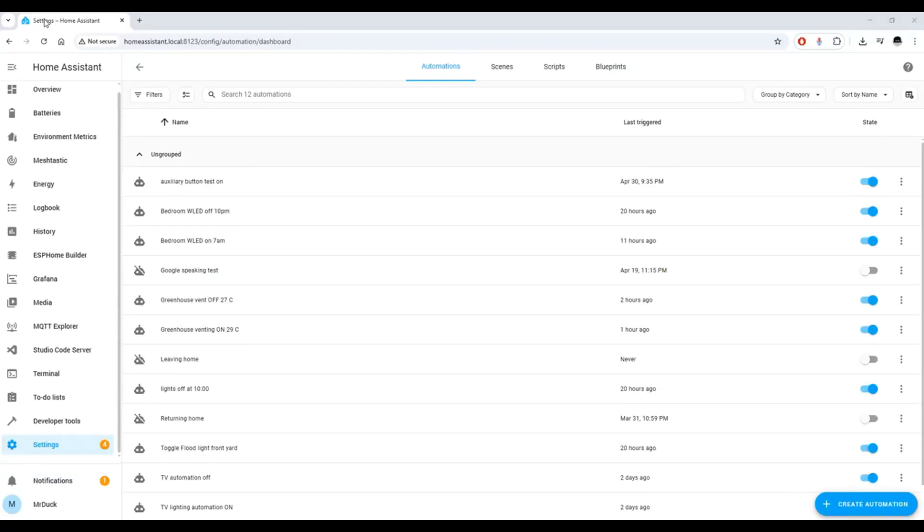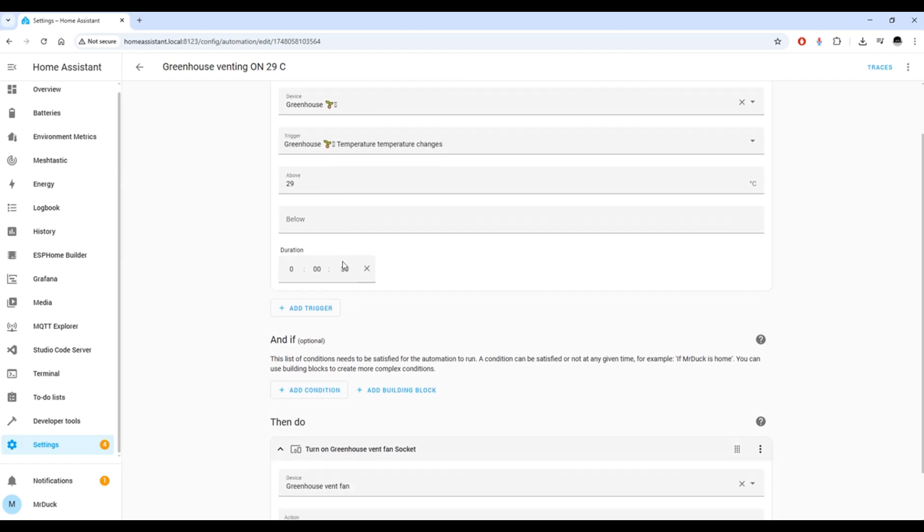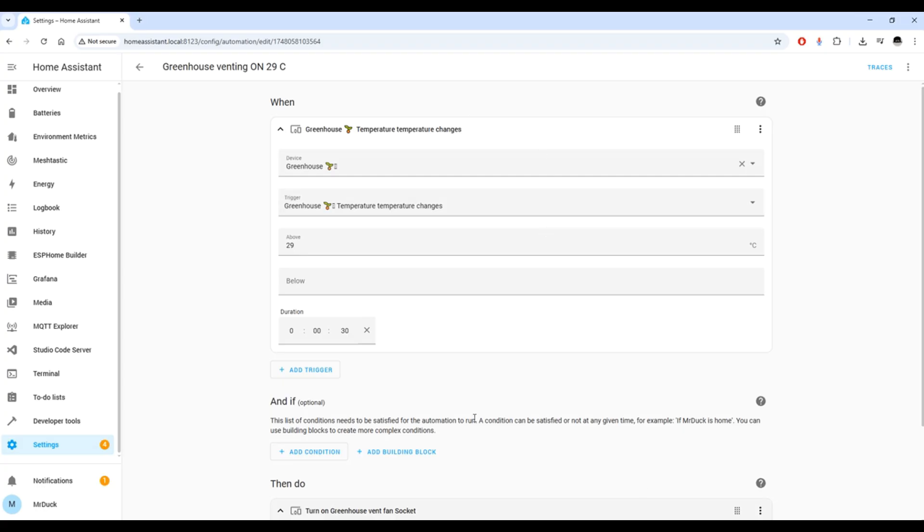Here we are in Home Assistant on the automations page. Here are my two automations for the greenhouse: vent off at below 27 degrees and venting on above 29. Let's take a look. Device: greenhouse temperature sensor. Trigger: temperature changes above 29 degrees Celsius for 30 seconds. Action: turn on greenhouse vent socket device, greenhouse vent fan — turn on vent fan. Pretty straightforward, relatively.